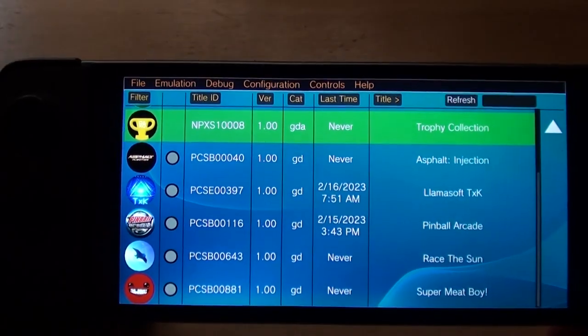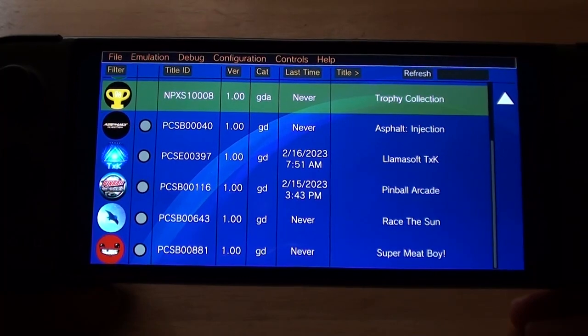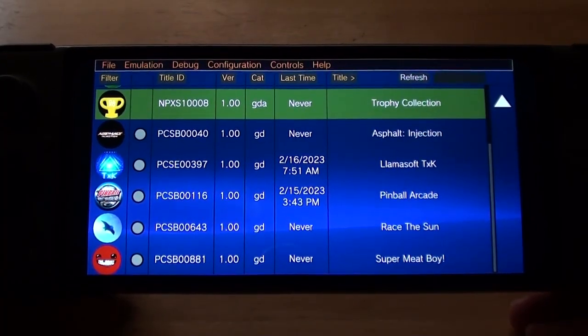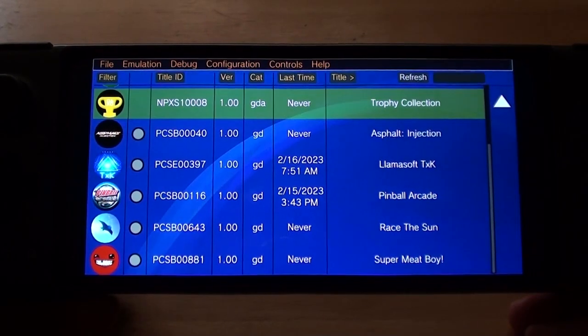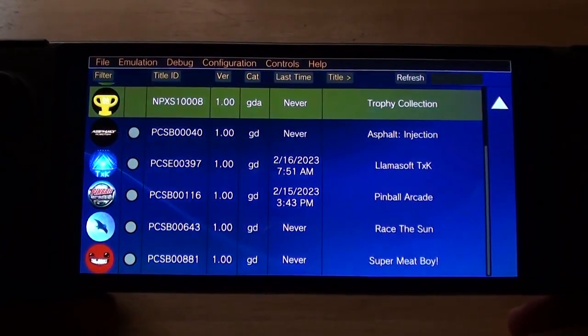It works! If you want to know how to install it, go and watch the video by Sonic Love because he explains it very well. It makes no sense for me to show you when he's done it so well already.